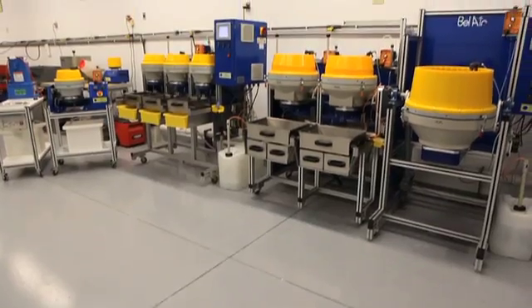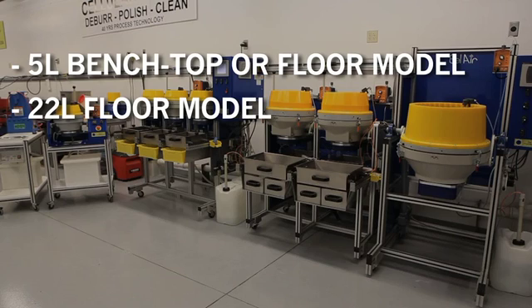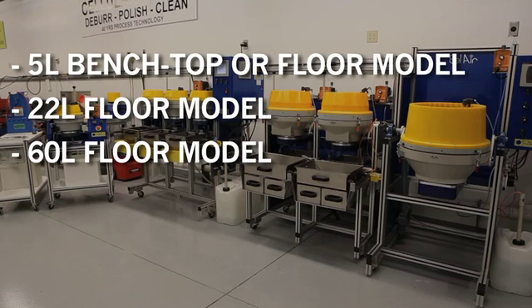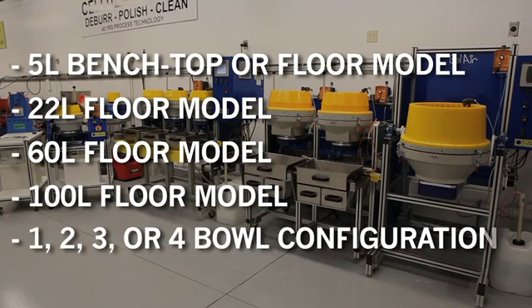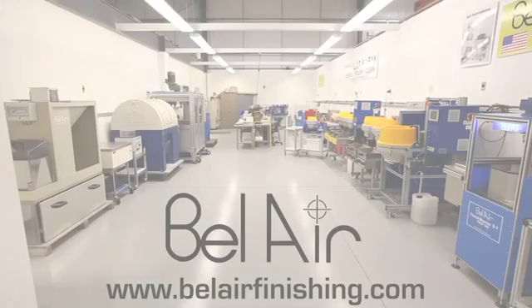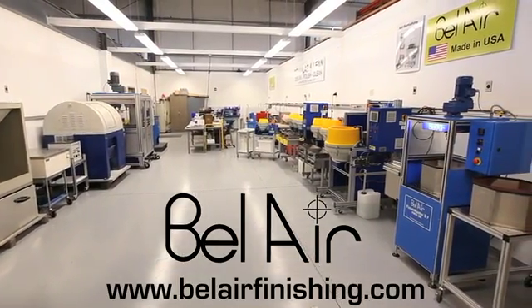Bel Air's range of centrifugal disks include sizes of 5 liters or 0.25 cubic foot benchtop and floor models, 22 liters or 0.75 cubic feet, 60 liters or 2 cubic feet, and 100 liters or 3 cubic feet, and are assembled with 1, 2, 3, or 4 bowls. Contact Bel Air Finishing Supply for free sample processing and machine demonstrations.